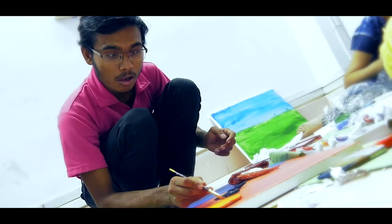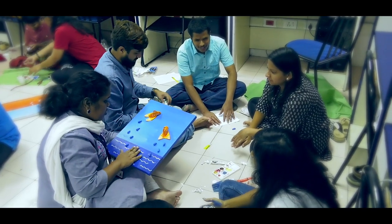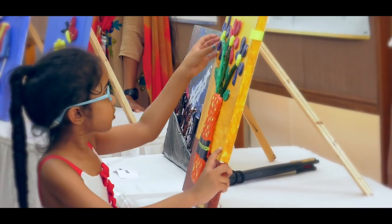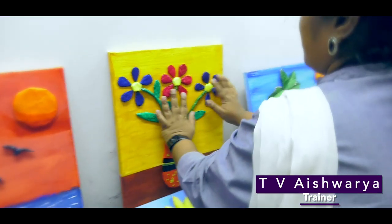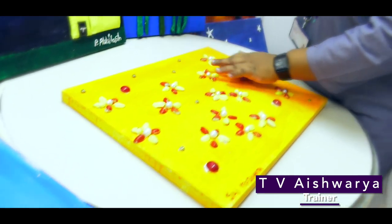I dedicate my painting to Aishwarya. The tactile painting workshop and exhibition started off with an idea that artwork is usually not accessible for blind people. They are able to excel in other fields, but when it comes to artwork, there's a gap. So we wanted to bridge this gap and see where it would take us.